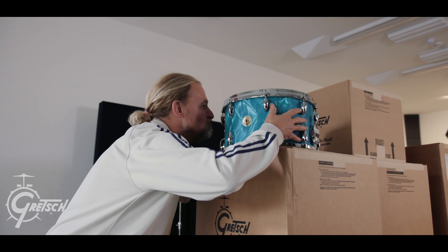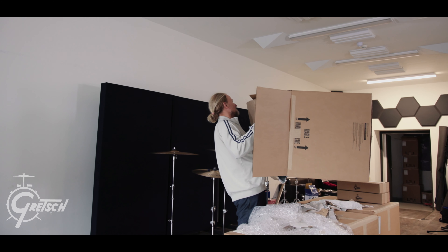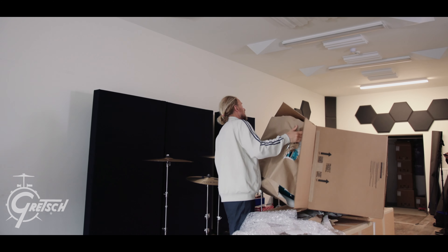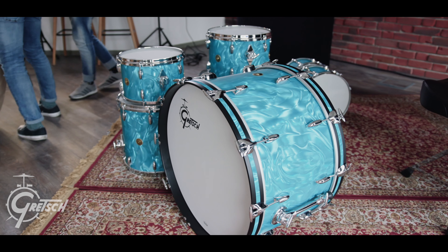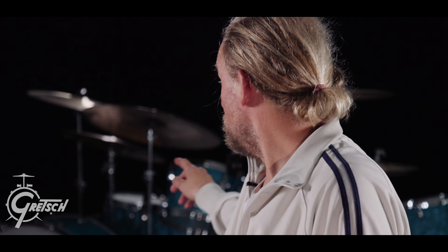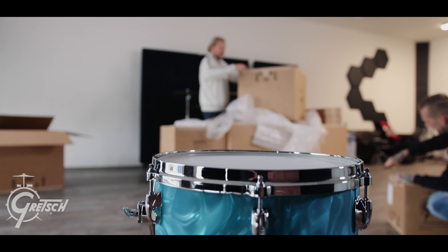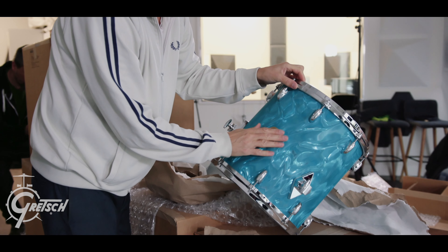For me there are certain drums that are more typically Gretsch. Like for instance, my 22 inch kick has a pillow — it doesn't sound typically Gretsch. But the 18 inch bass drum and the 14 inch floor drum is typically Gretsch. I mean, so much old-school Gretsch type. I totally love it.